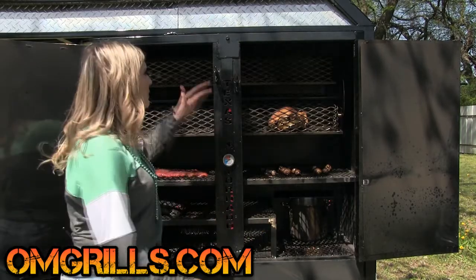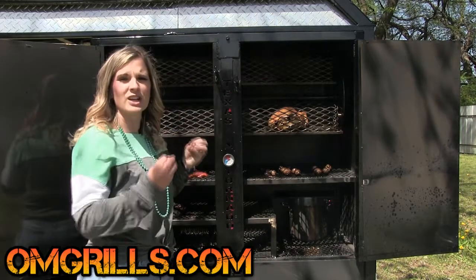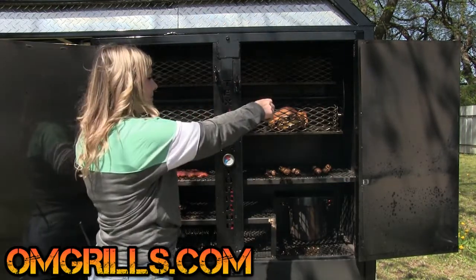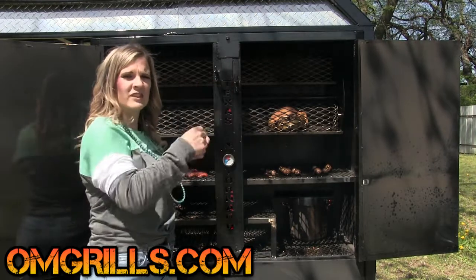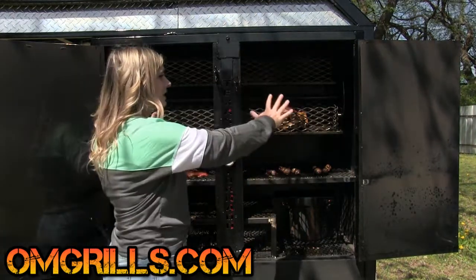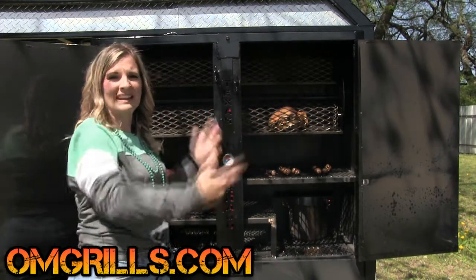We've also made it where this piece of the smoker does remove — you just remove the bolts — and that way you can take your baskets out altogether. You don't have to just take the individual food out; you can take the full basket out, or you can take this entire rack out and put a full pig in if you wanted to.